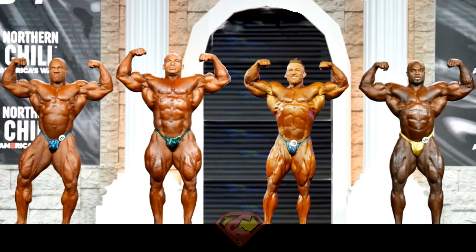First pose is the front double biceps. We have Phil Heath, Big Ramy, and Brandon Curry in the first callout, joined by Flex Lewis, who is replacing Hadi Choopan in this callout. We all know Flex is a shorter guy, but during posing he usually has this approach of not leaning too much down from his knees, so he looks almost as tall as the other guys who are obviously taller than him.